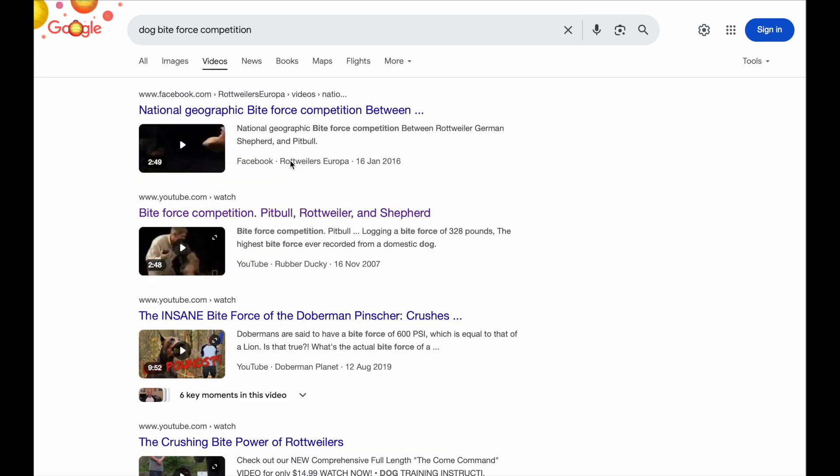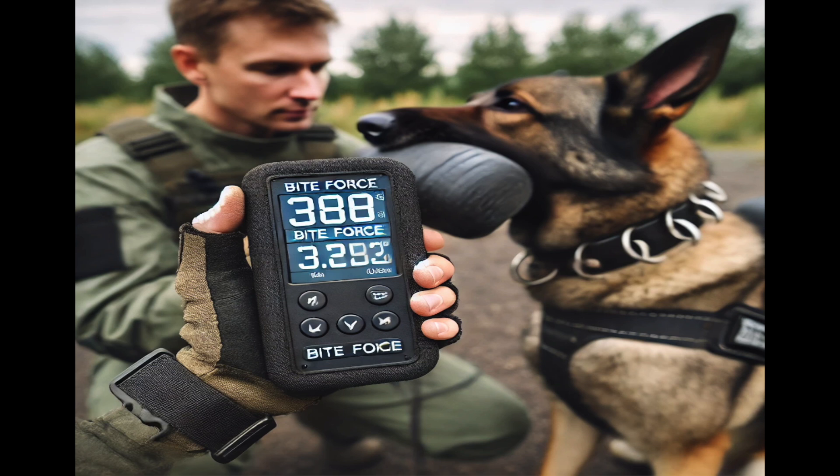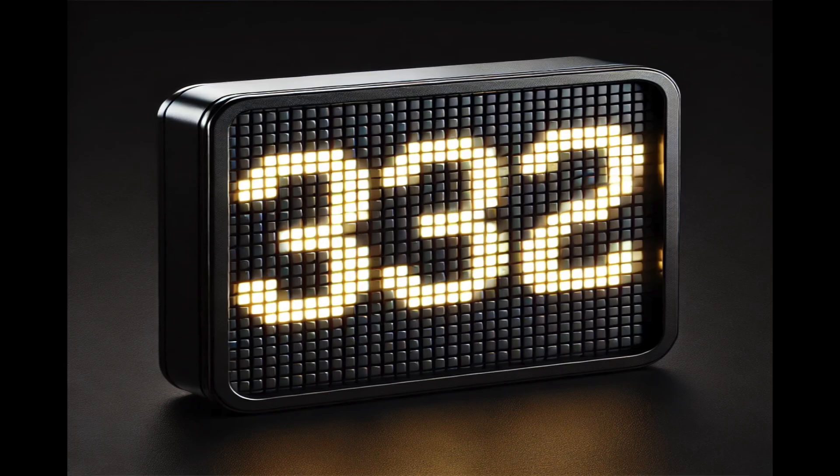After hours of searching, I came across a video originally posted in 2007 by National Geographic. They seem to be actually testing the bite force of three different dog breeds using some sort of modified bite sleeve with a handheld device attached that displays the score. The more I watched, the more sceptical I became — we never actually get to see what's on the device, and the only data we get is numbers popping up on screen. For all we know, these numbers could be completely made up.